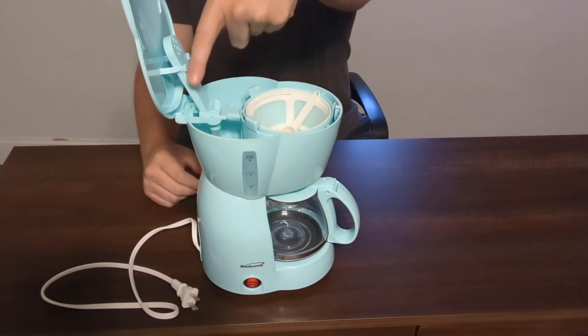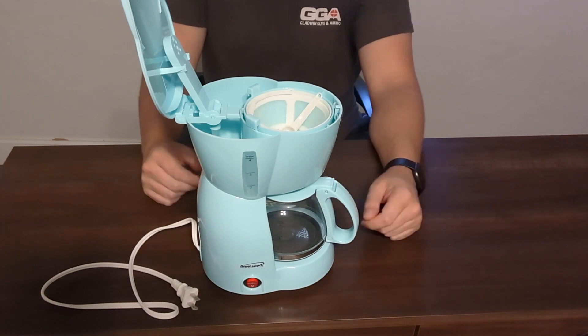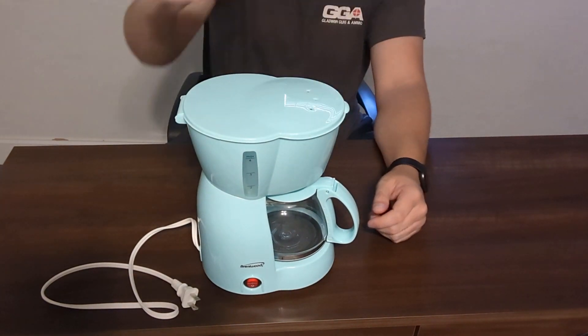Water pretty much comes in from this side, it spits out right here into the coffee, and then it drips down into the coffee cup.